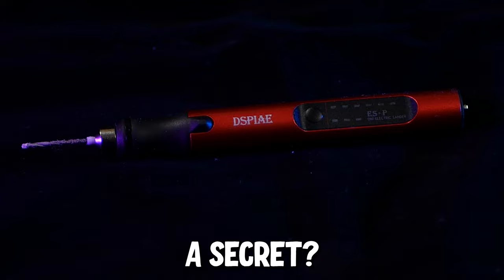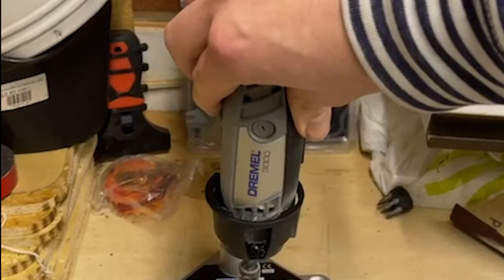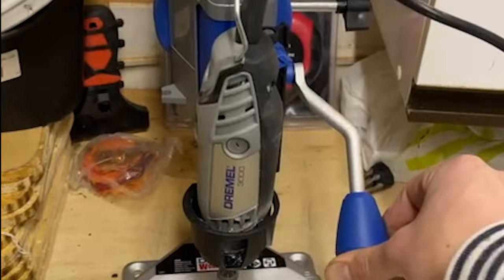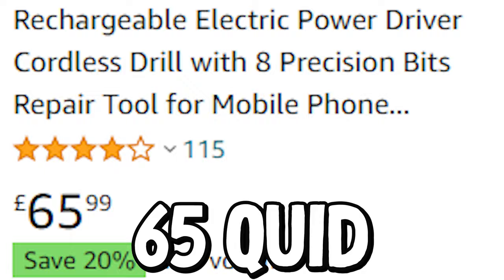Let's start with a pen drill. I can hear you saying, how is that a secret? I have a pin vise and I have a Dremel, and both have their place. The pin vise is really useful when you need to get going slowly for starting a hole, or you just need to take a bit more care, whereas the Dremel has power on its side and can be used for all sorts of things, not just drilling holes, but it's quite cumbersome to use. There are even other brands of pen drills out there, like the wow stick that Ninja recommends, but in the UK the wow stick is 65 quid, whereas the sanding pen is under half the price.